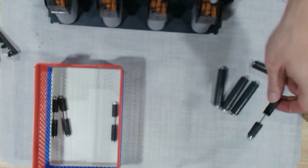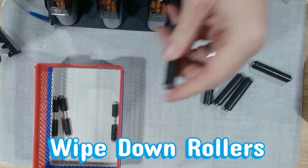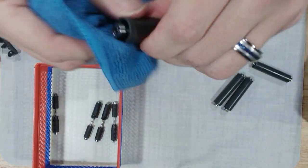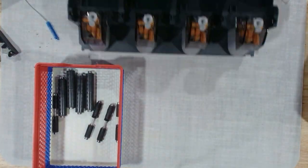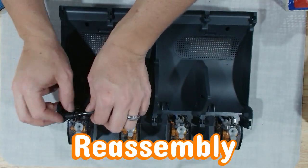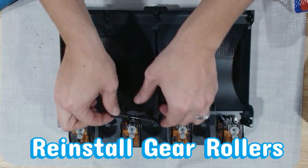All the rollers are responsible for feeding your filament accurately. Any slippage here can cause errors, grinding, and mid-print unloads. A quick brush or wipe keeps the sensors happy, the motors happy, and your prints consistent. Clean rollers mean clean filament data, fewer jams, fewer errors, and more reliable loading. As we reinstall the rollers, make sure everything seats firmly — no wobble, no misalignment. The clean rollers only work as well as their placement.